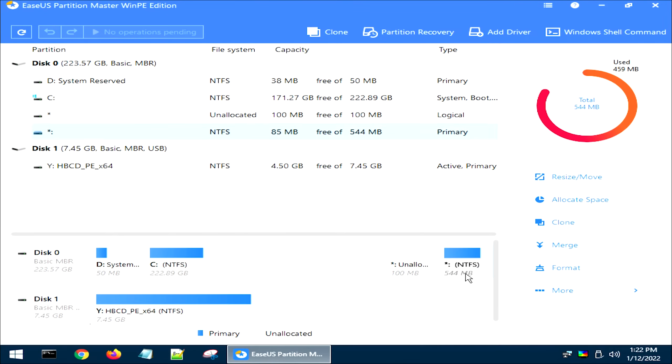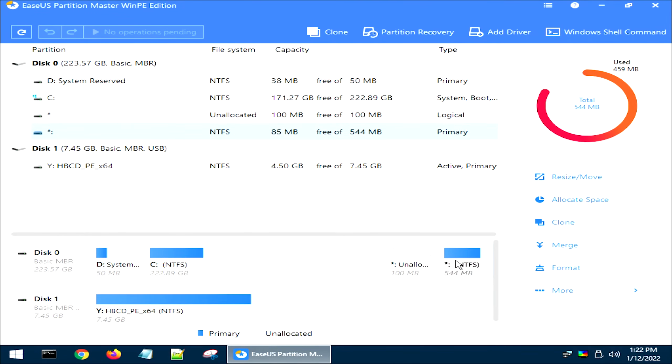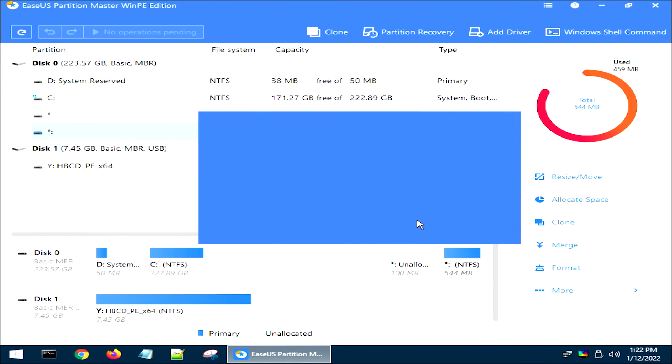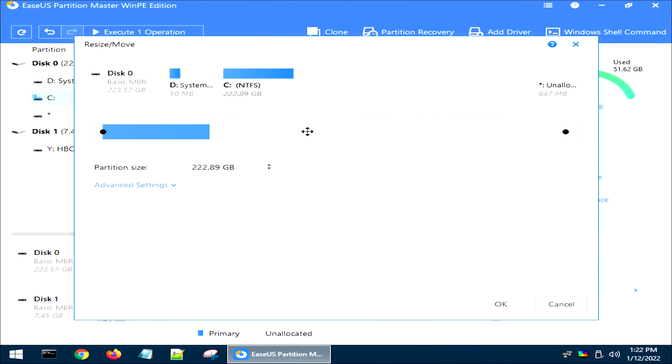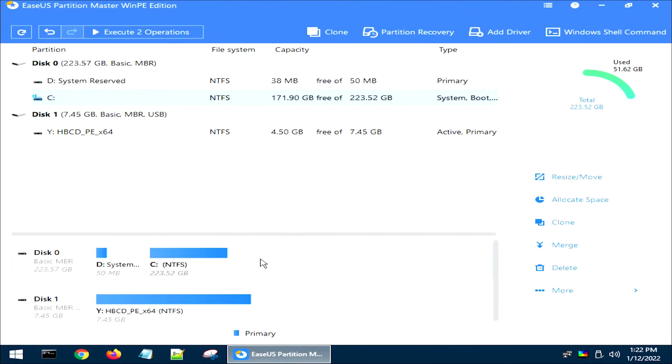If you have this NTFS partition — usually it's about 500 to 600 megabytes at the end of the disk — and this 100 meg unallocated space, we're going to click on that very last partition. This is your Windows recovery partition, and unfortunately because of all the things we've done, we've completely ruined it. Windows won't use this as recovery from this point, so there's no point in having it. Right-click on it and hit Delete, hit OK, and it's going to take care of that partition. At this point, go to your C drive and right-click to resize and move, then drag from the right-hand side to take up all the unallocated space — about 647 megabytes — and hit OK. You shouldn't see any unallocated space at all now.